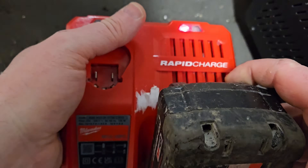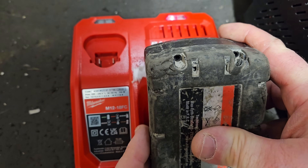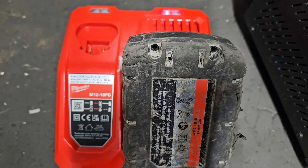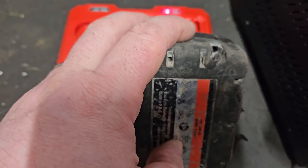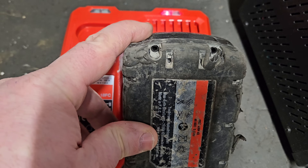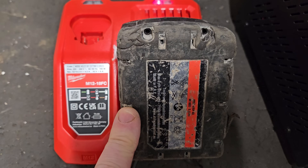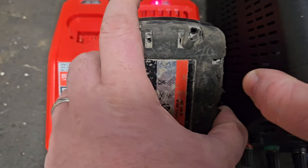It's showing actual charge bars too. If there were cells that didn't recover, it would usually give you what I call the Milwaukee Christmas — flashing red and green alternating lights. That hasn't happened. I would say: when you recover a battery, whether with a jump-start or this power supply, leave the battery for probably 24 hours after charging to make sure the cells are going to be okay. I'll link the original triage video and an Amazon link for this power supply in the description.